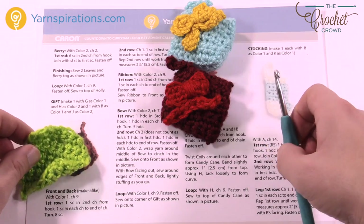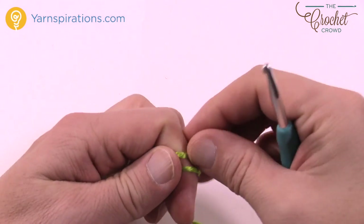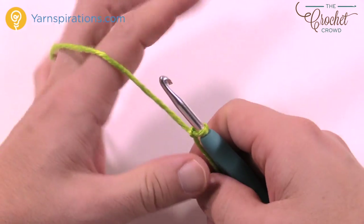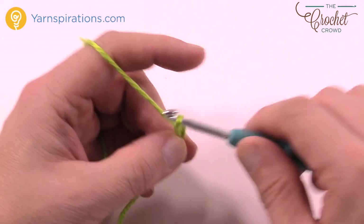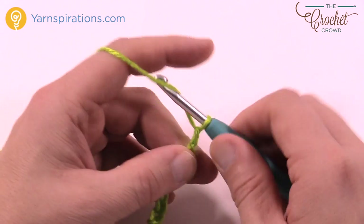It's a 5mm size H crochet hook today and your Caron Simply Soft yarn. We're going to start with your main color and chain a total of nine. So 1, 2, 3, 4, 5, 6, 7, 8 and 9.